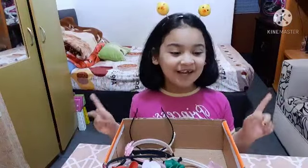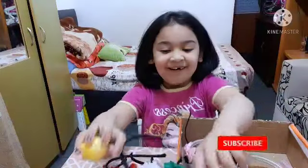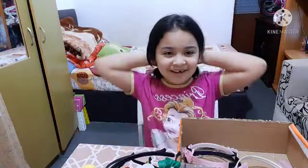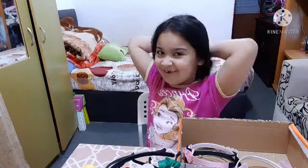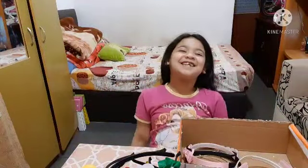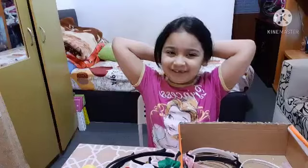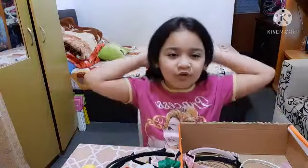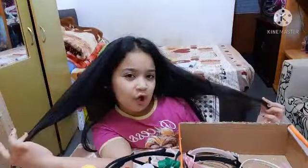Okay guys, it's finally the surprise! I didn't actually cut my hair — I just put it inside my shirt. You got pranked! I put my hair inside the back of my shirt and pulled it a little bit so it looks short. Yeah, I look better with long hair!